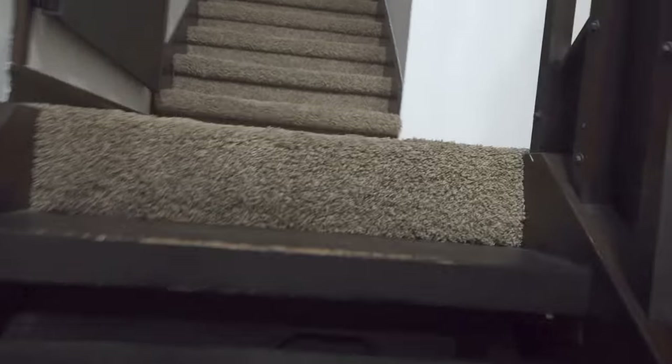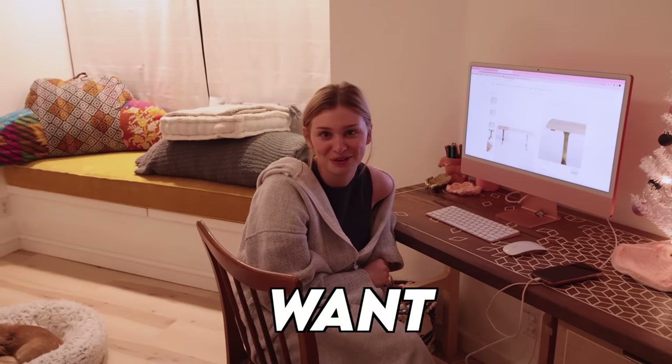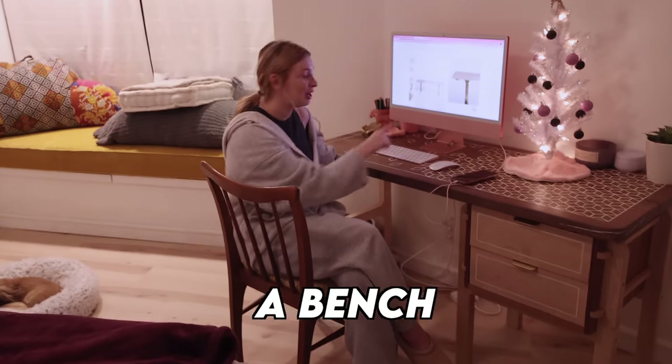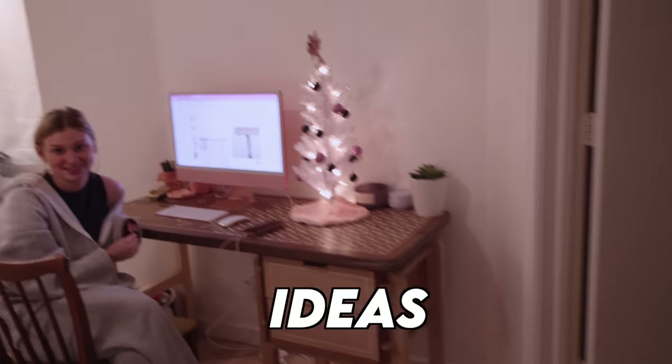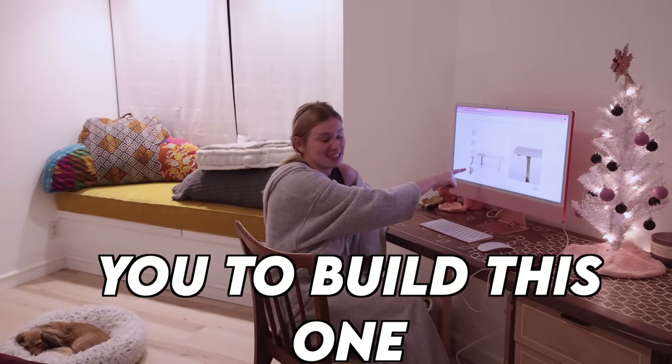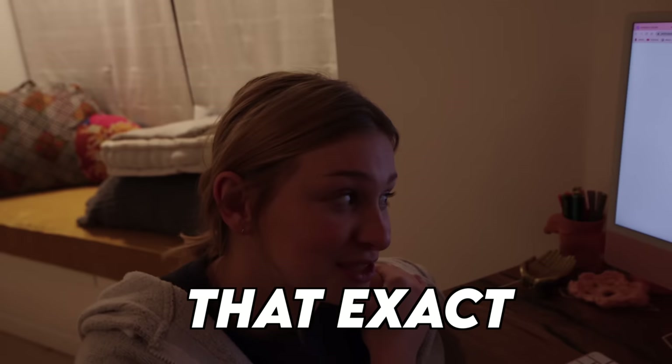I know what I want for Christmas. I want a bench right there. I can build a bench — I've got some ideas actually. No, no, no. I want you to build this one. That exact bench? That exact bench.